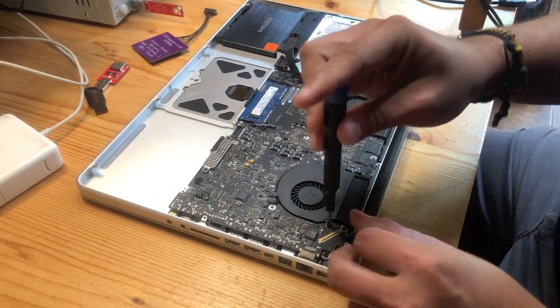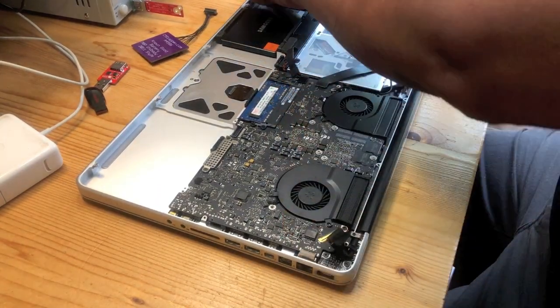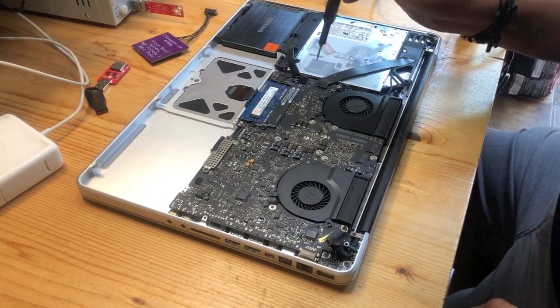To mount the Terezias you obviously have to take the motherboard out, because the Terezias mounts on the other side.